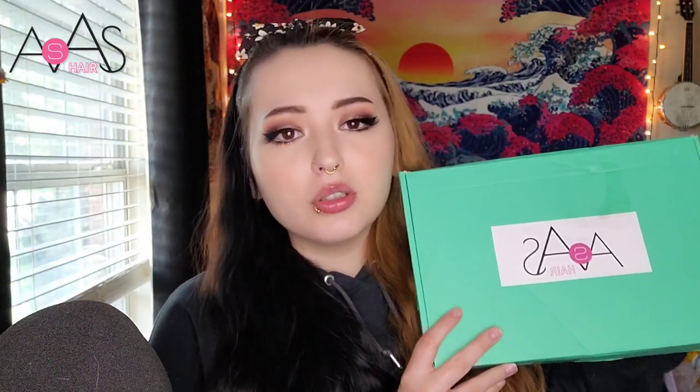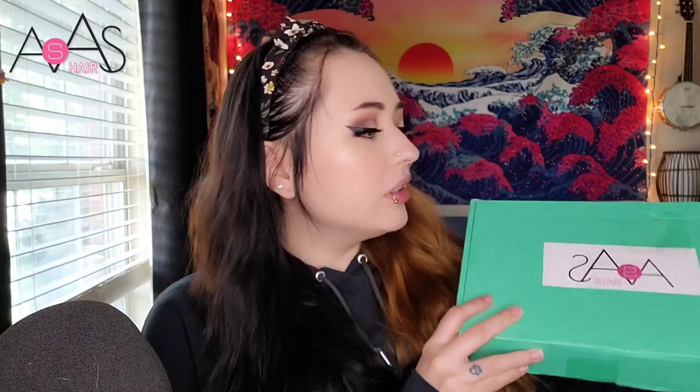Hey y'all, so it's been a while since I've done a wig review, so today I'm going to do an AS AS wig review for you guys. I took a little sneak peek at the hair inside of the bag and I'm really excited. I just want to appreciate how beautiful this packaging is - most wigs come in a plastic bag or a regular Amazon bag, but this box is amazing.